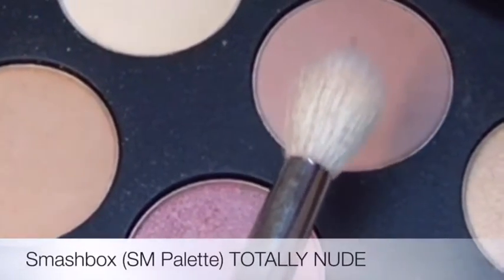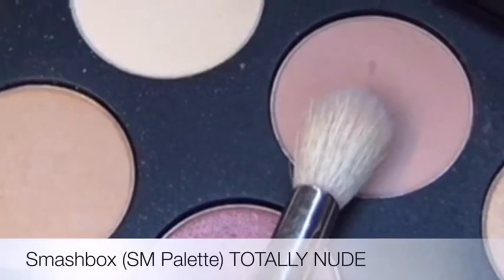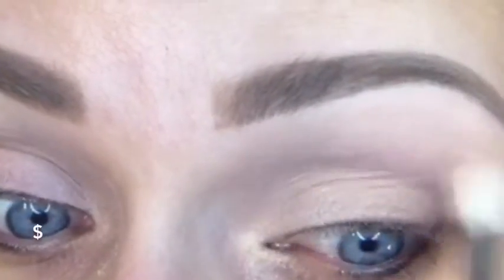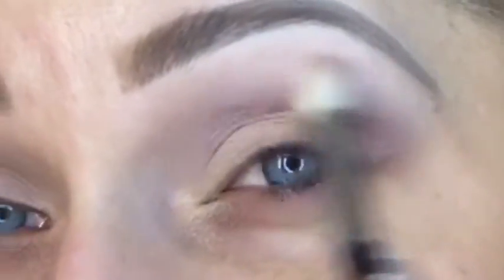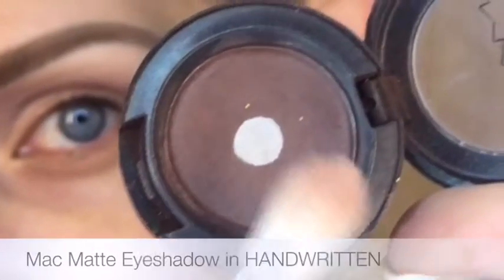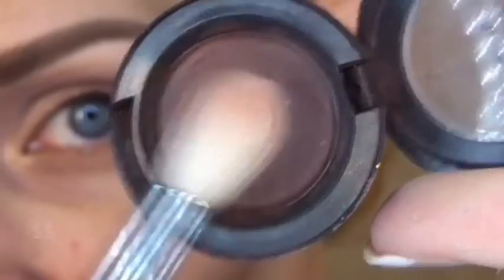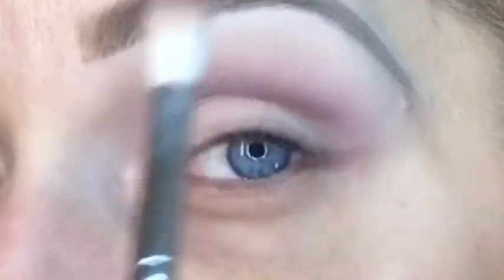I'm taking the champagne on the lid and inside the tear duct area. For my transition color I'm going to use Totally Nude, and I'm layering this color — putting a couple of layers right into the crease, all the way up onto that brow bone, stopping short of the brow itself. Then I went in with a darker brown using the same brush, taking it just into the crease and outside corner, blending this like my life depends on it.